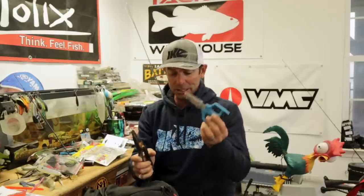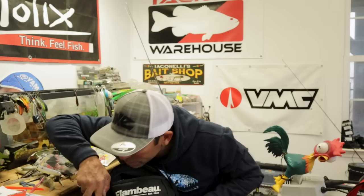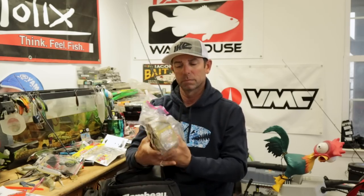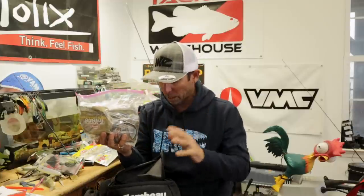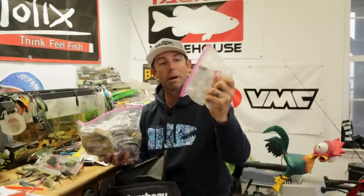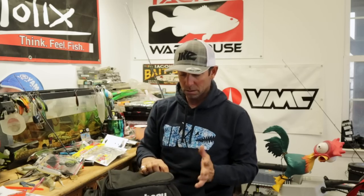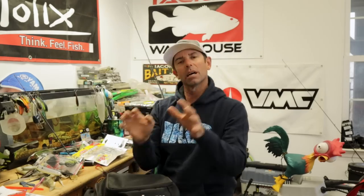Don't forget your other equipment essentials that should be in this bag. You want your own pliers and scissors — the Flambeau bag has tool holders for these right in the front. You want your leader material for when stuff happens out there. Terminal gear: I've got VMC split rings and spare treble hooks. Scent, sunscreen — those basics. And if you're in a tournament, carry your own culling equipment: a digital scale, cull pins, a balance beam. You can throw that right on top of the bag.